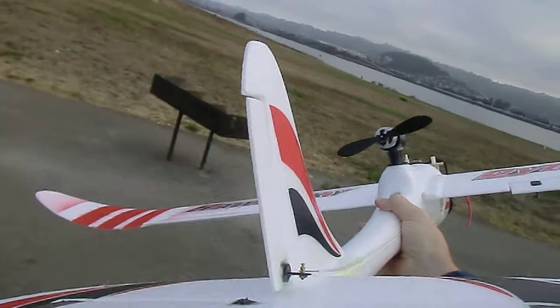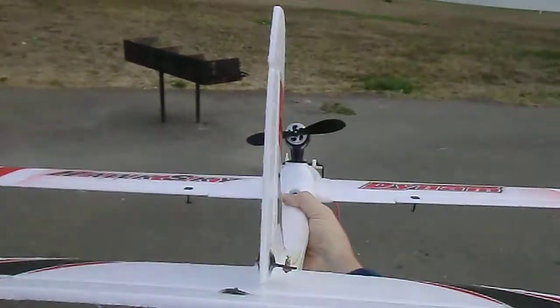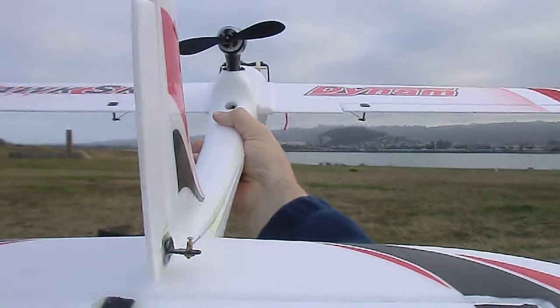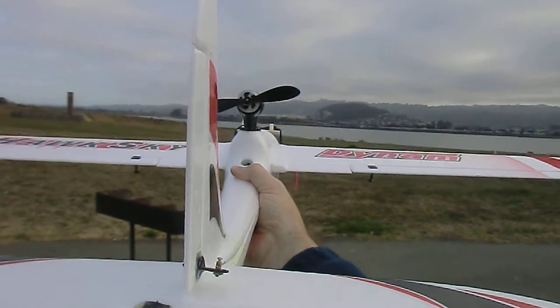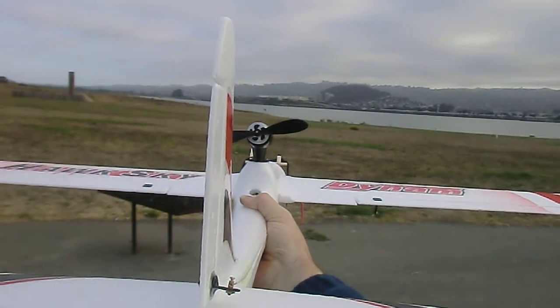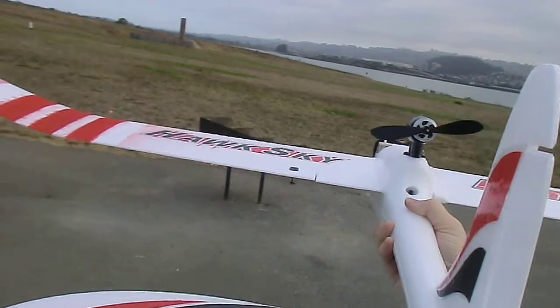We bank that way, we bank that way. And it looks like that's not quite right — looks like it wasn't quite level.